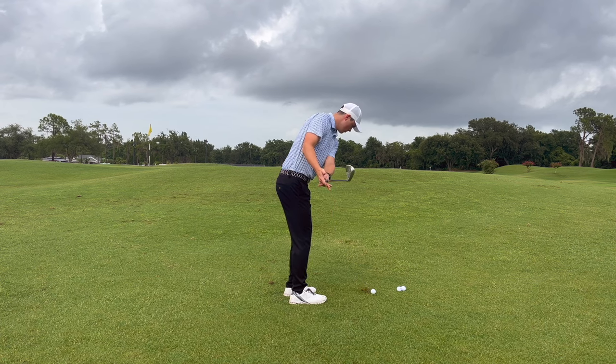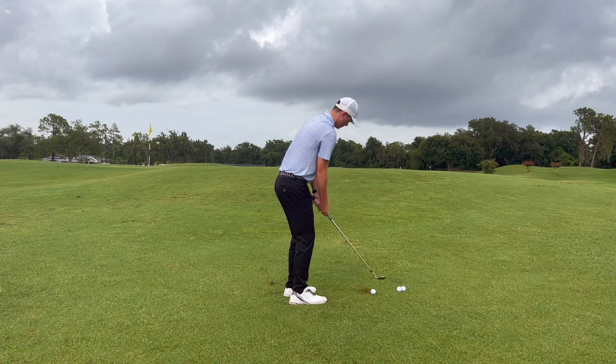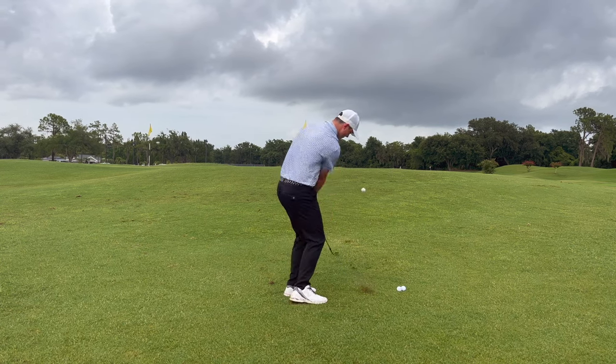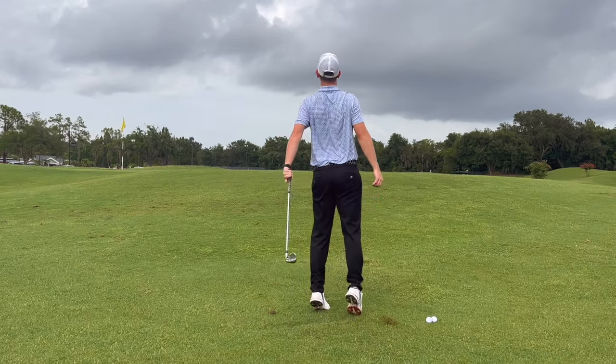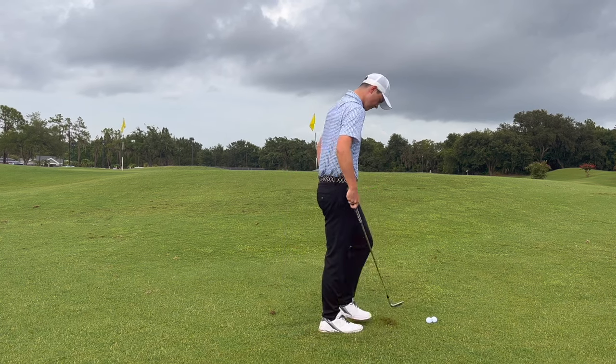Just make sure you're committed to that target and committed to the shot you're hitting. It can be a little daunting to step up and hit a bump and run if you're not sure what you want to do. Looking at these swings here, I'm using a 56-degree wedge with a pretty open face, swinging across the ball to have it go up and land softly.